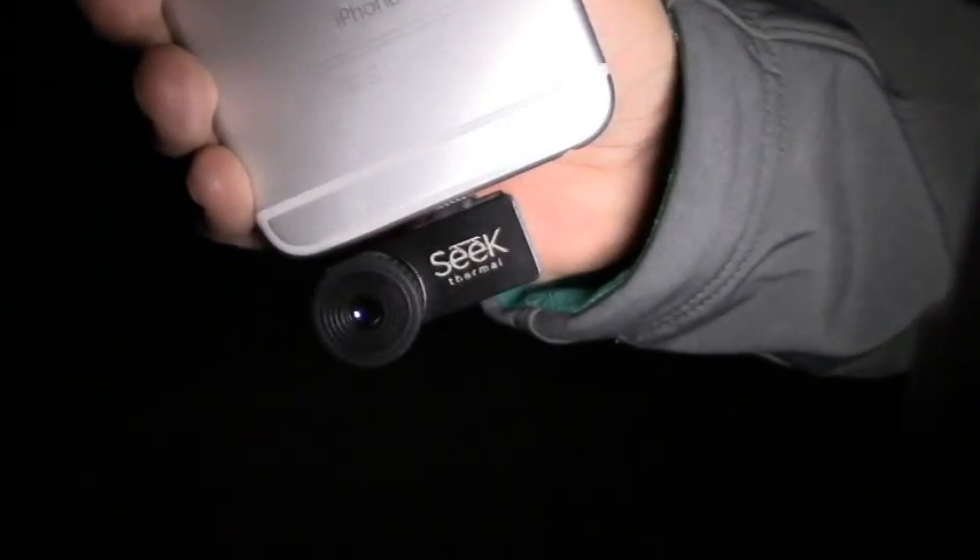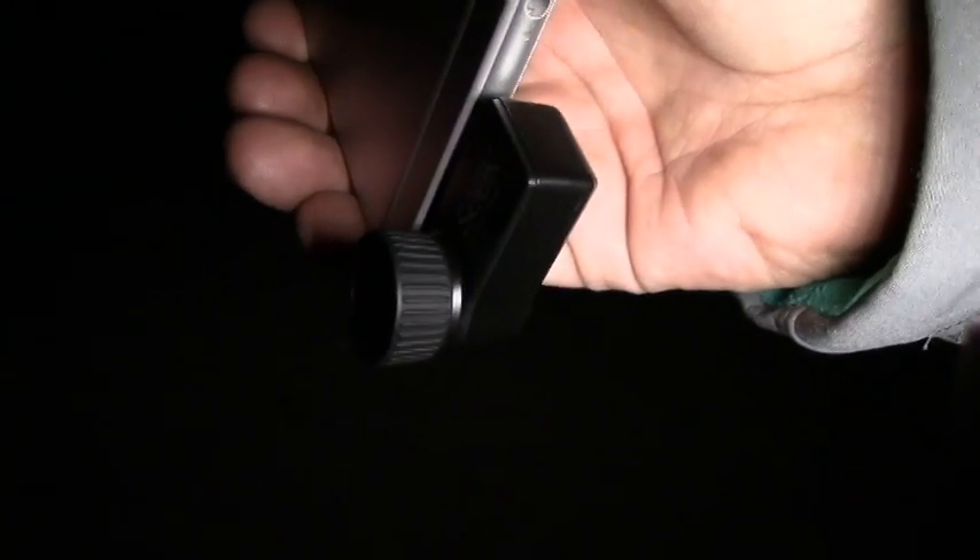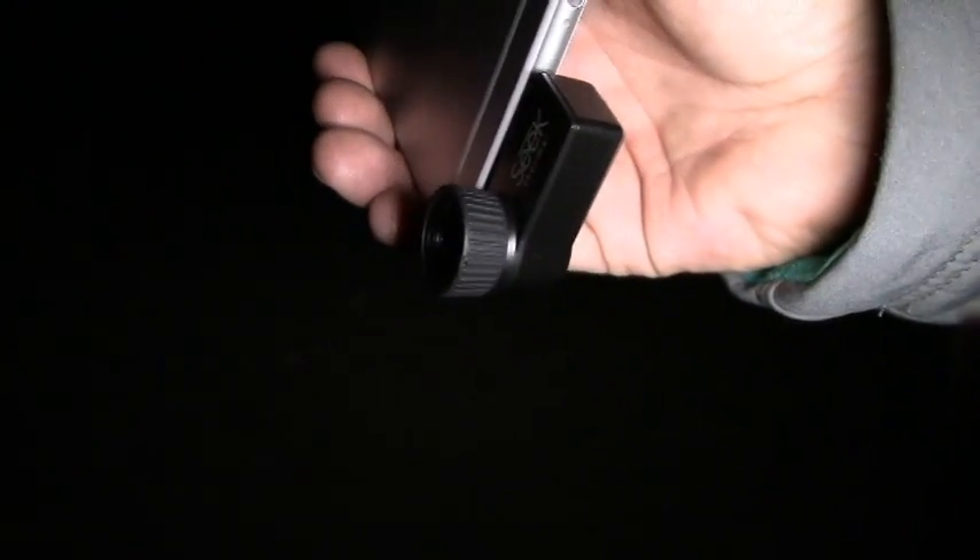Hey, this is Travis with Two Brothers Adventures. We're out here tonight in the desert and we're going to show you some footage. This is the Seek XR, on an iPhone 6 Plus. They make these for the iPhone or the Android. It just plugs into either your USB, micro USB, or the lightning port.